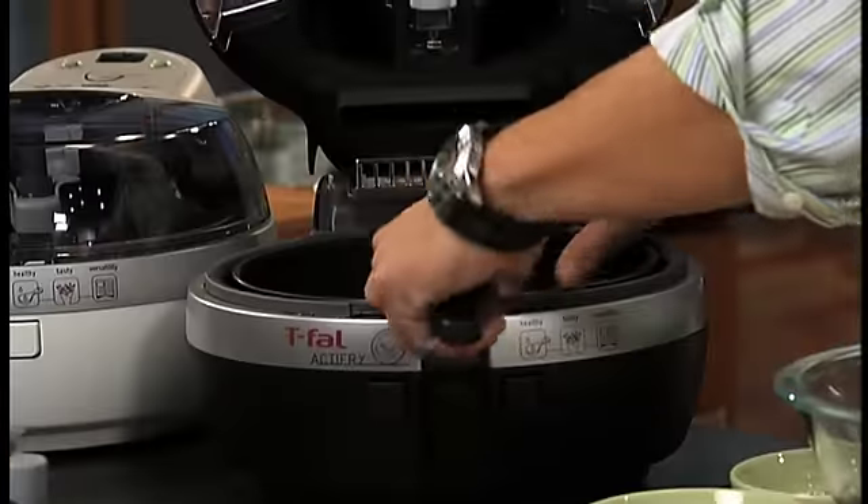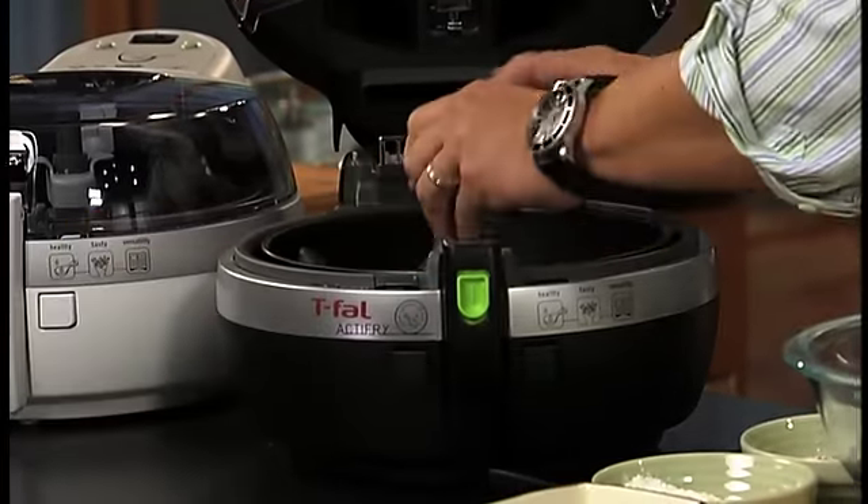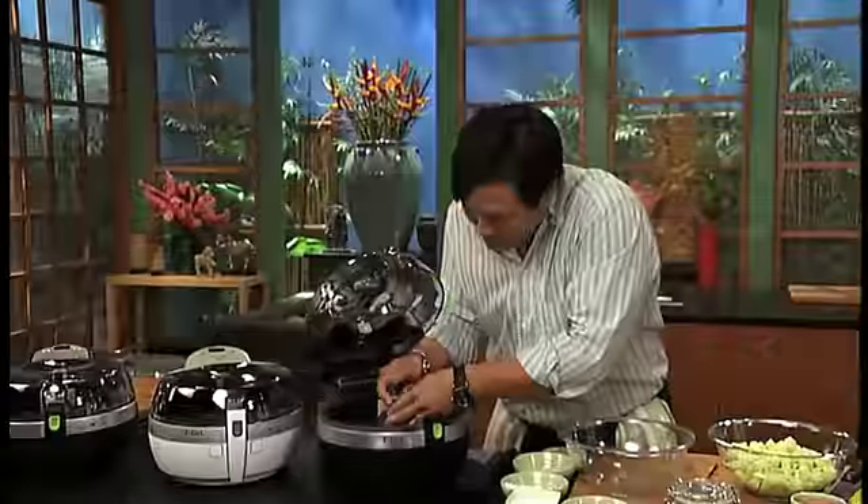All this is dishwasher safe and just as easy to put back together. Everything just clicks in — fantastic design. You pop this blade back in, and when you put the blade back in, make sure it clicks.